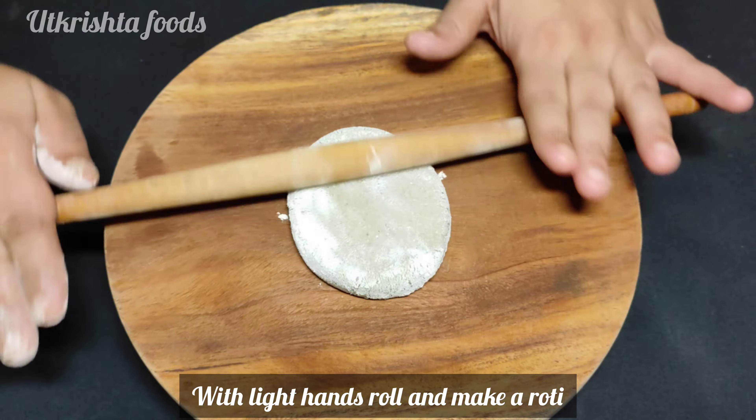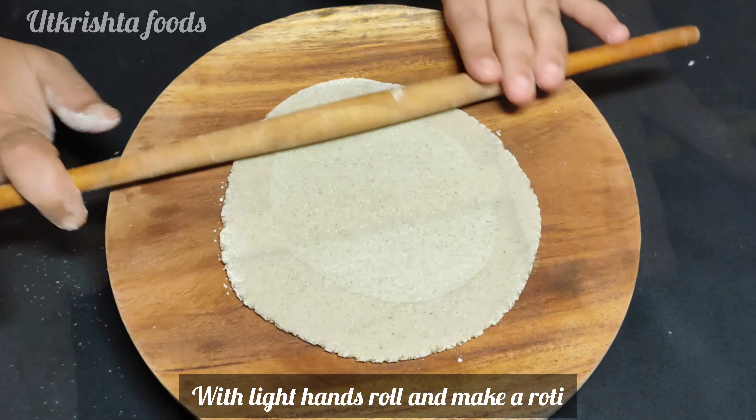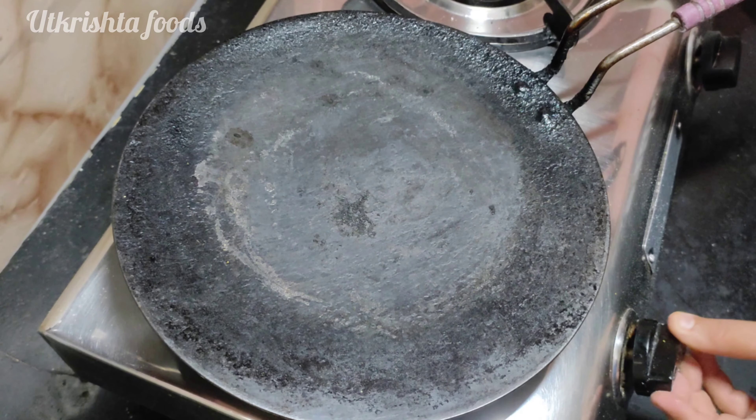If you are a beginner, take a small ball of dough. I have made a medium-sized roti with a normal thickness.